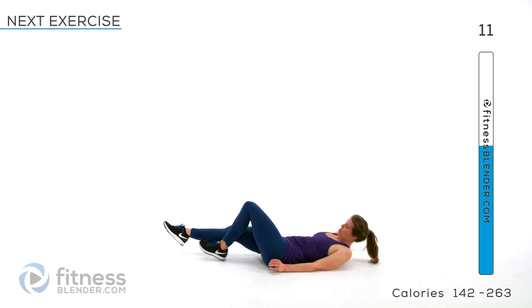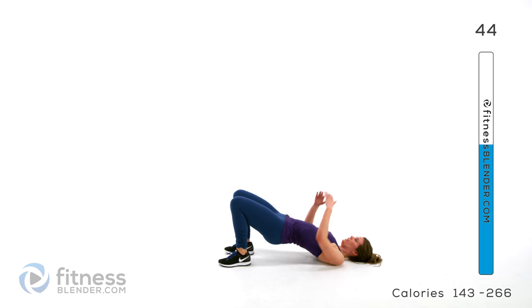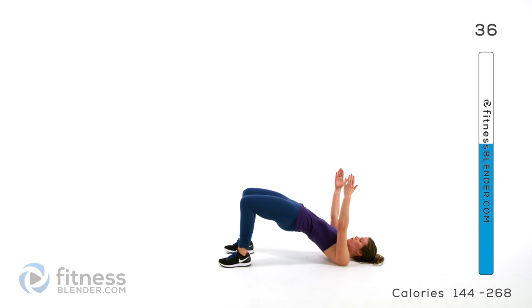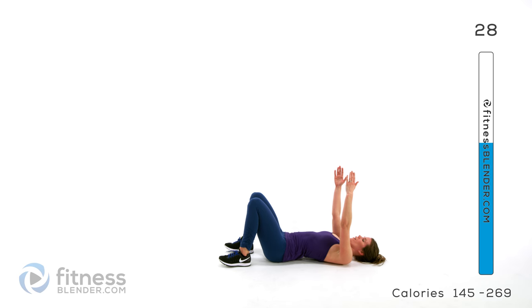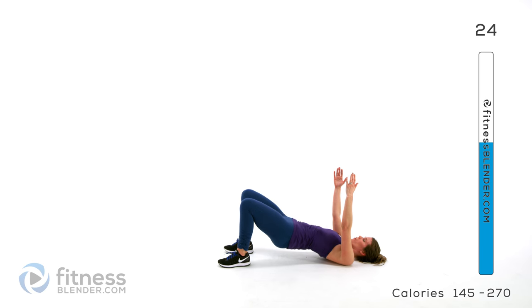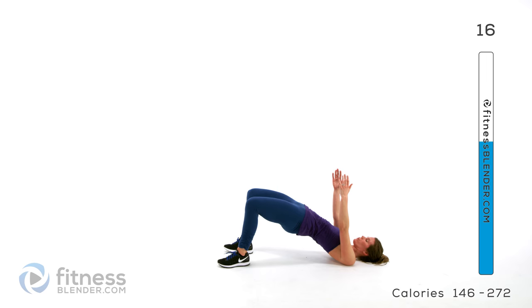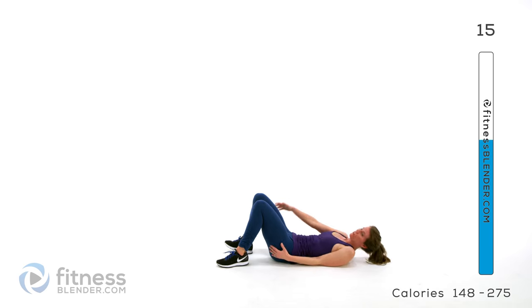Dropping back down for that bridge. Take a nice deep breath here. Get your arms up in the air if you want a little extra work through the core. You can also hold on to weights right here if you like — put them on your hips to increase the resistance of this motion.